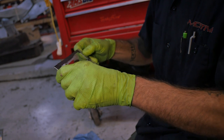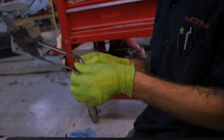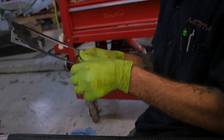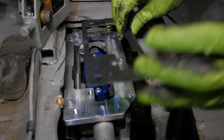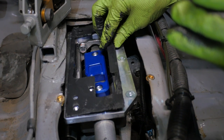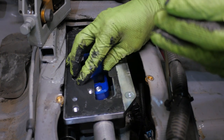Now apply some more of that silicone sealant and make a thin layer around the small metal gasket that goes in between the base plate and the actual shifter itself. Then slap that sucker on in — just make sure all the holes line up properly, and you don't want to move it around too much, so once it's set, forget it.